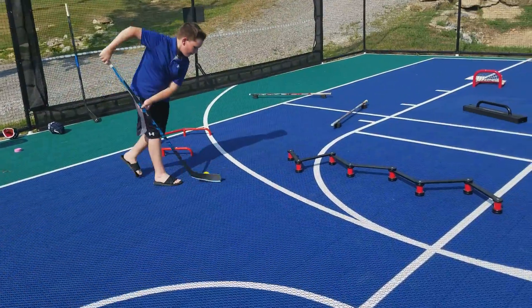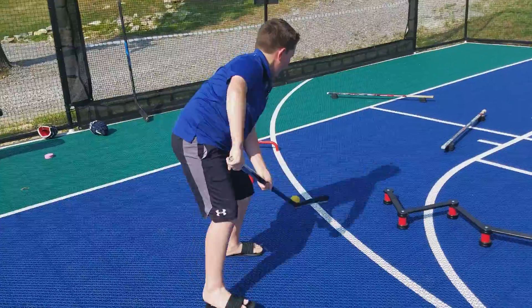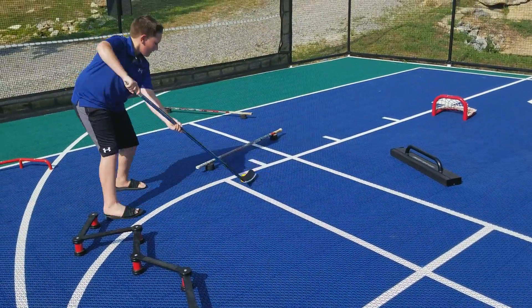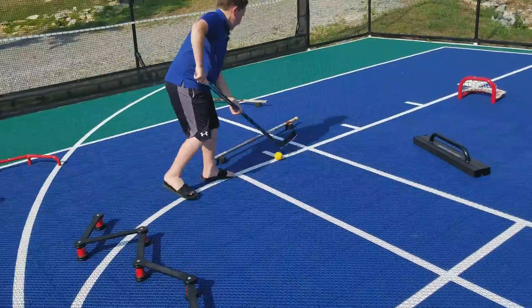Doesn't affect your play. You can stick handle, move around, take shots. Stick handle through obstacles over top. Ready to go. Blade armor for street hockey — you've got to get one today.